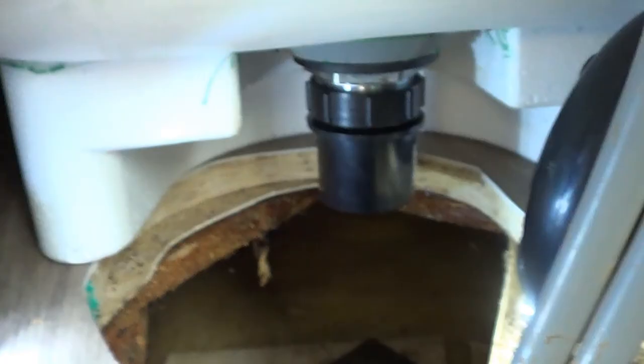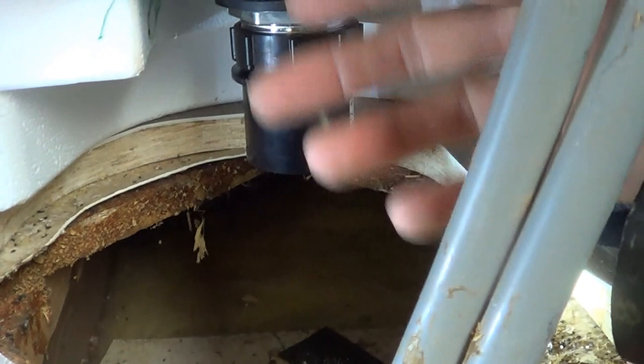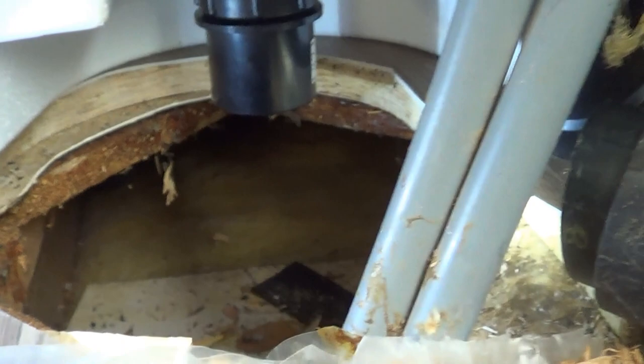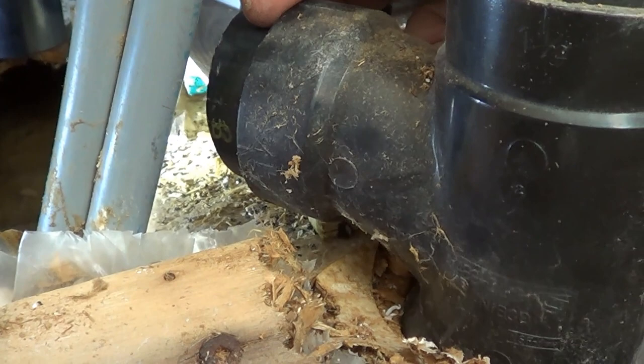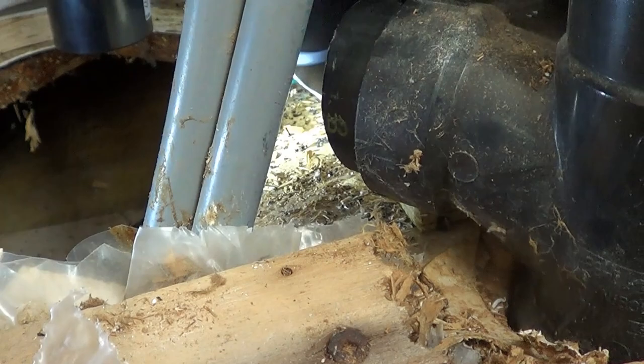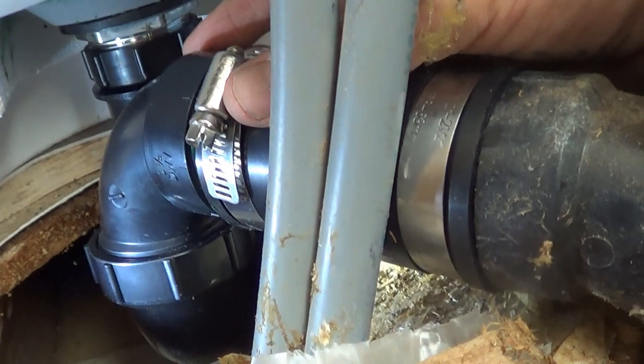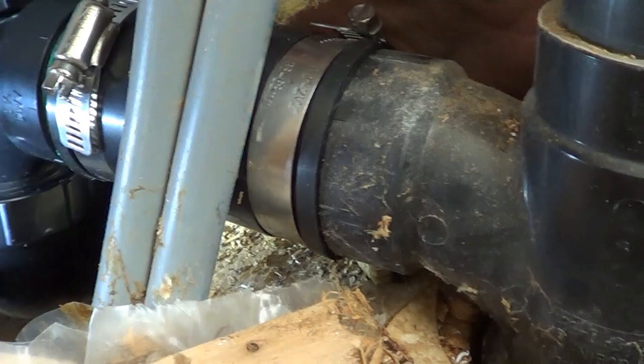Now we're ready to put on the P-trap. We've already put in the drain before we put in the tub, and we've put on this little swivel piece — it's inch-and-a-half ABS. On the other side where the T is, we've left a little bit of pipe and cut it off so we can put a new fitting on there. We can put our P-trap in now, connect that side, move it around, glue it in position, and then screw it back together.